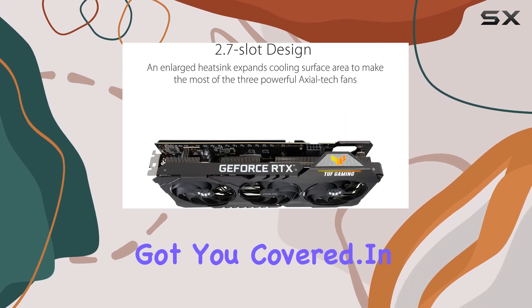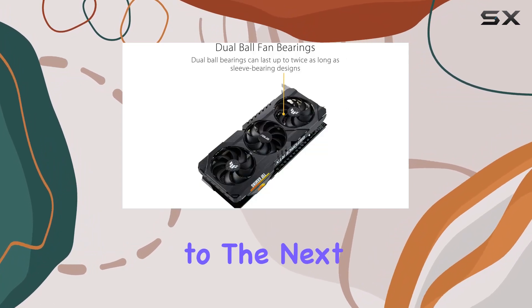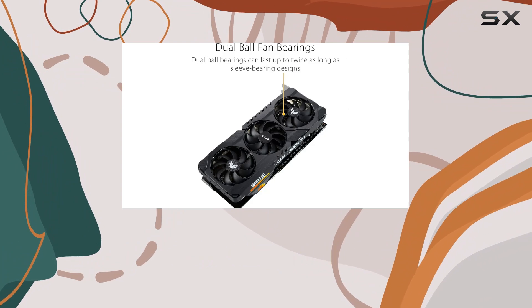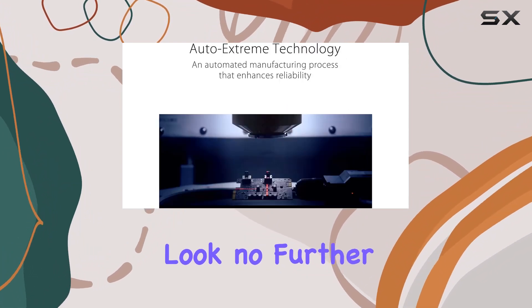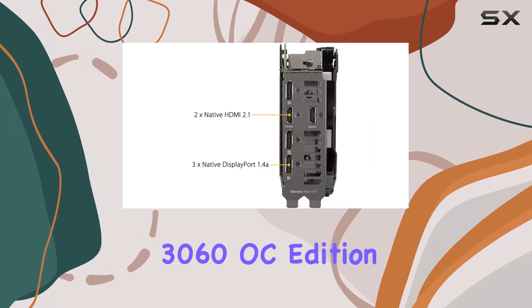In conclusion, if you're looking to take your gaming experience to the next level with unmatched performance, efficiency, and reliability, look no further than the ASUS TUF Gaming NVIDIA GeForce RTX 3060 OC Edition graphics card.